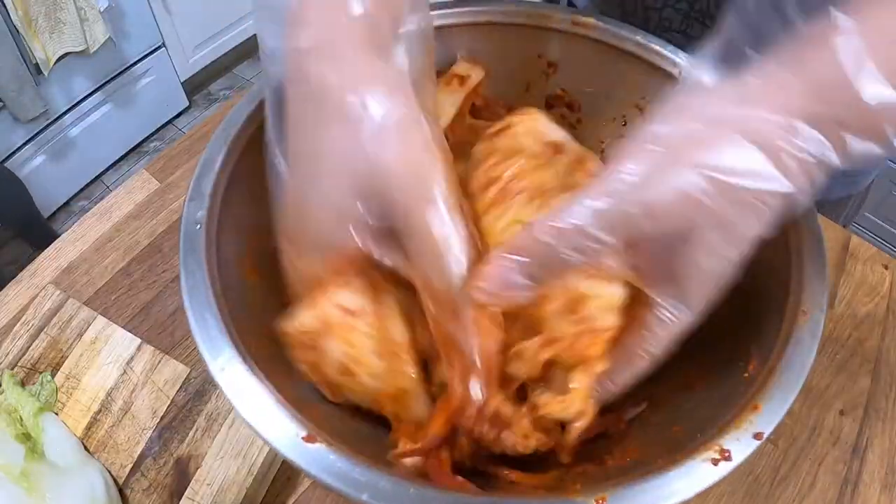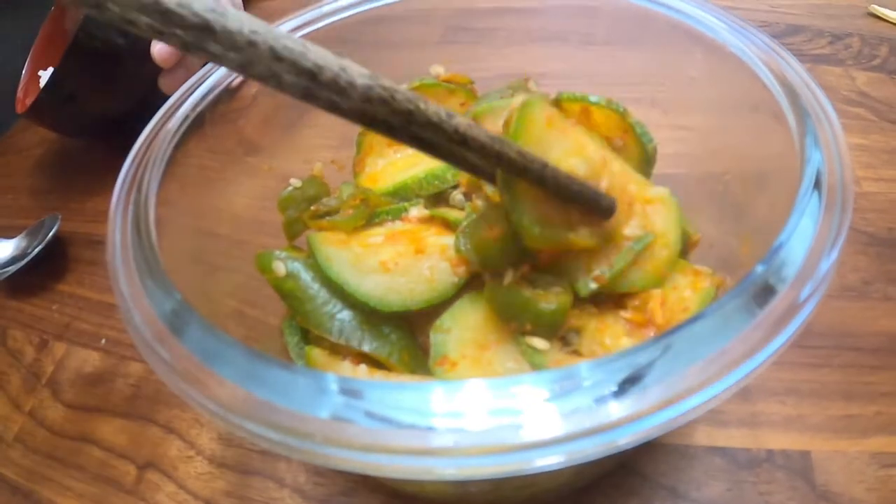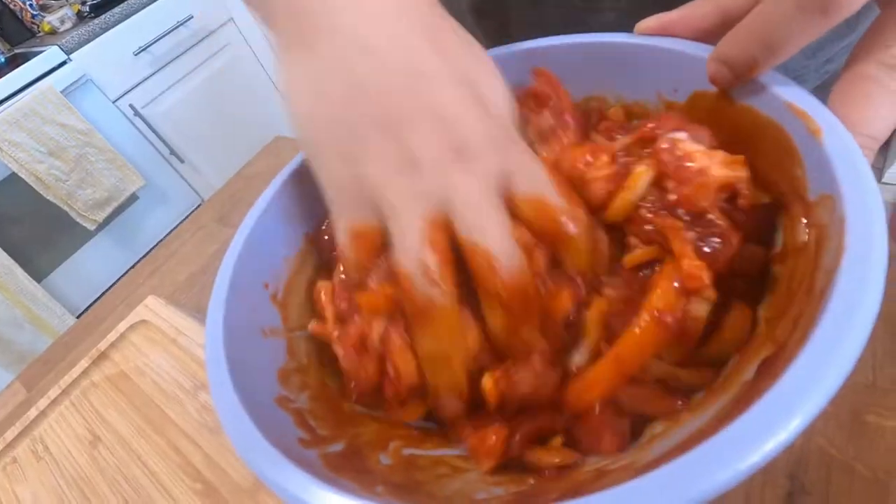Korean side dishes, also known as banchan — like this delicious zucchini banchan — use gochugaru. Spicy pork duruchigi? Yep, gochugaru. Tteokbokki anyone? There's gochugaru in that too.